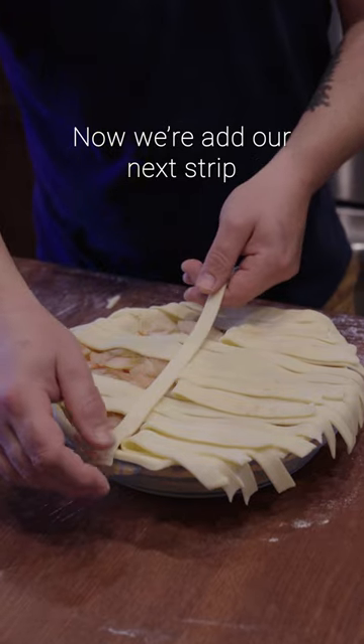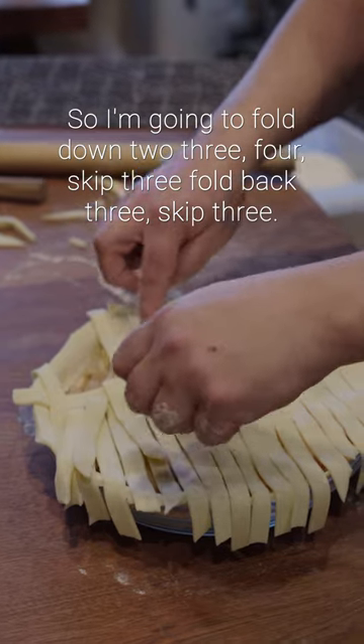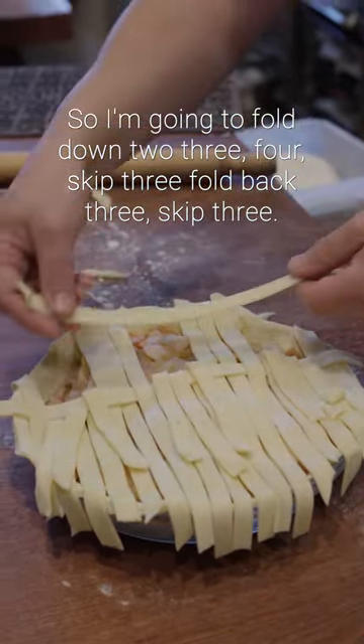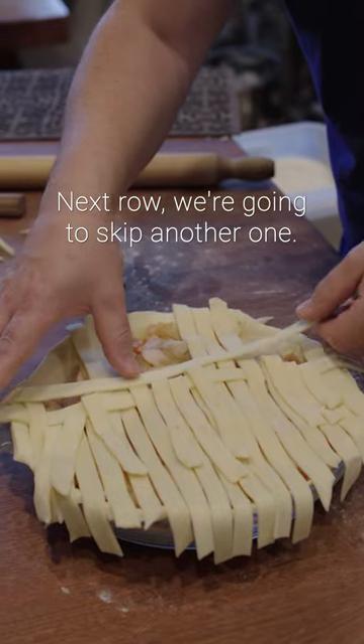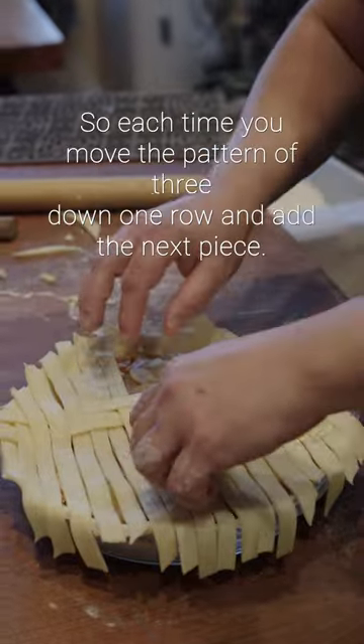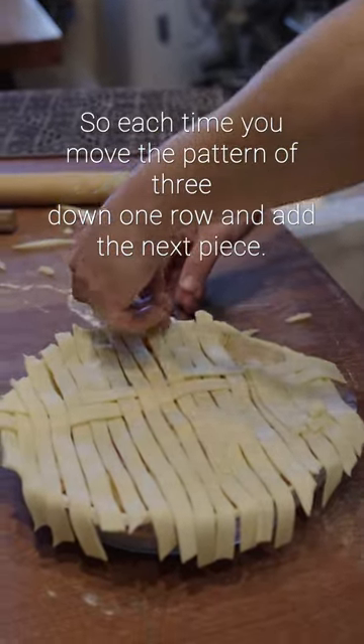Now we add our next strip and the pattern of threes is going to move down one row. So I'm going to fold down two, three, four, skip three, fold back three, skip three. Next row we're going to skip another one so I'm going to fold down three, four, five and so on moving down. Each time you move the pattern of three down one row and add the next piece.